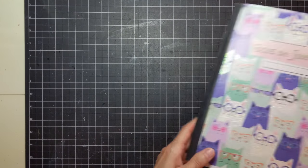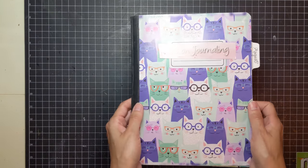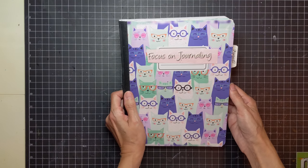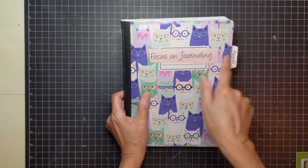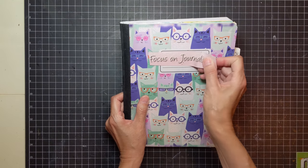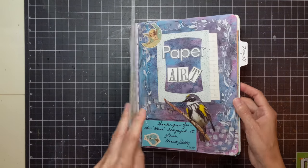Because I enjoyed that so much, I decided to do a fourth book. I got this one at the dollar store — it has these funky cats on it, some with glitter and eyeglasses, and I just thought that was so funny. I don't know if I'm going to cover it or not, probably not because it's cute. I found 'Focus on journaling' in a magazine, cut it out, and put it there for now as a title.